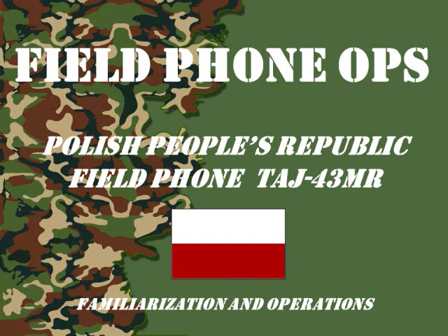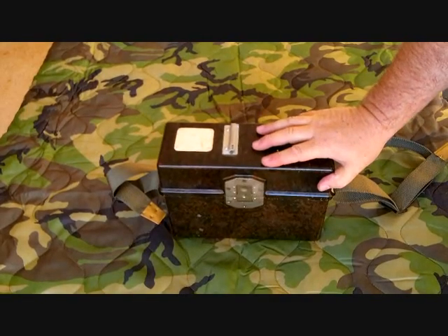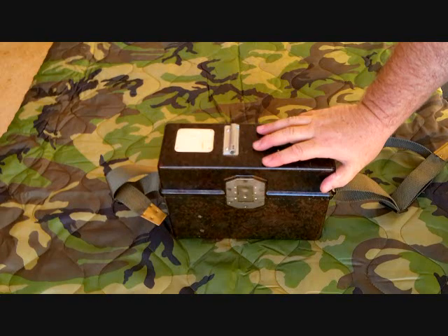Welcome to another episode of Field Phone Ops. Today, the Polish People's Republic Field Telephone TAJ43MR. And this is a Polish People's Republic TAJ43MR.